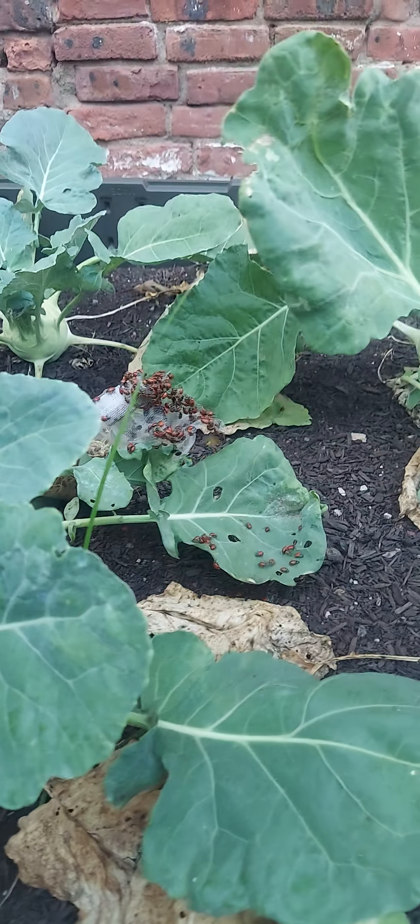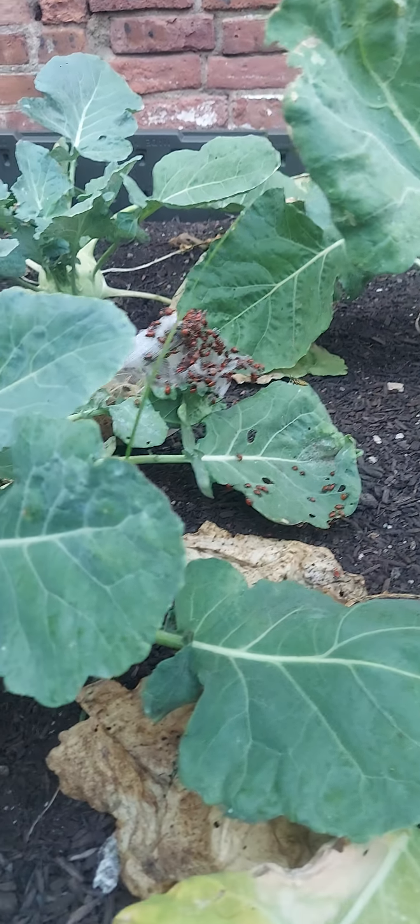Oh, I don't know what this bee is trying to do. See the bee - bee, what are you doing? Get away from my ladybugs, bee!